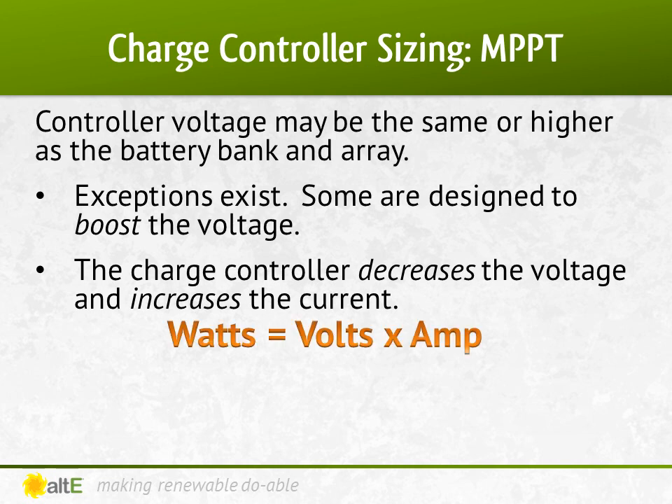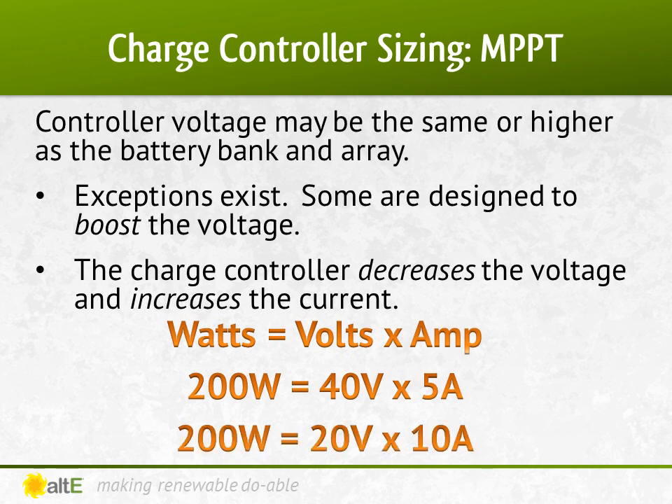Because watts equals volts times amps, and the watts are constant, if the voltage drops, the current goes up. For example, if you have a 200-watt panel with a voltage of 40 volts and a current of 5 amps, if the voltage drops in half to 20 volts, the current doubles to 10 amps — the 200 watts remains the same. When the voltage of the array is higher than the battery, the charge controller will reduce the output voltage to charge the batteries and increase the current output.